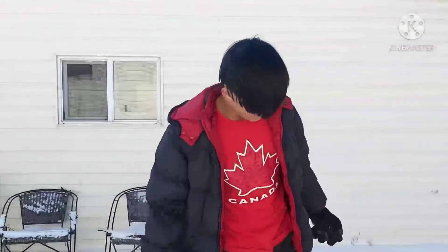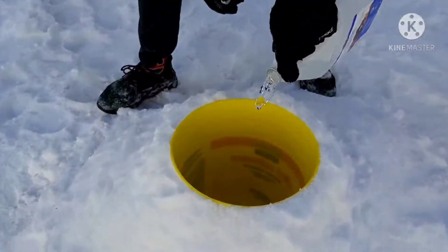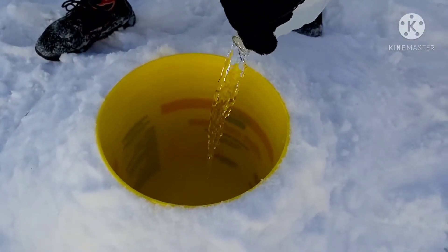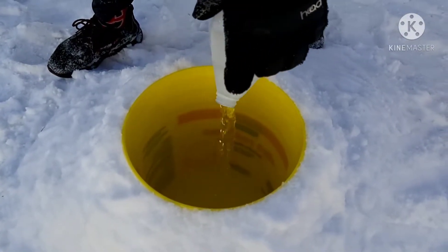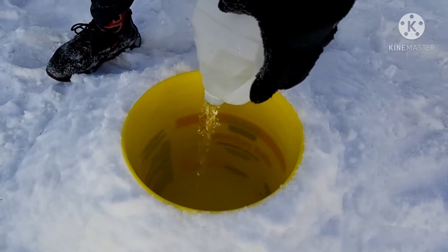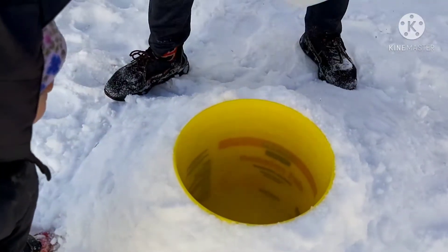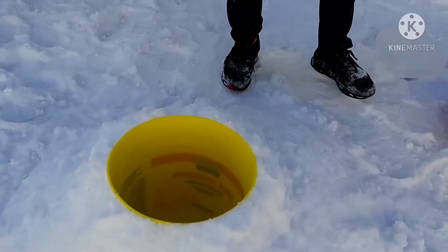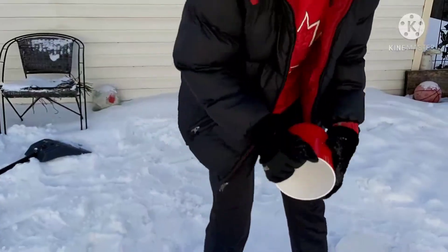Welcome back to my YouTube channel. In this video I will be making a volcano in the snow. First I'm gonna need vinegar, so we gotta pour it in there — just gotta pour this all in. There we go. After that we got a bowl, you can take it and then...